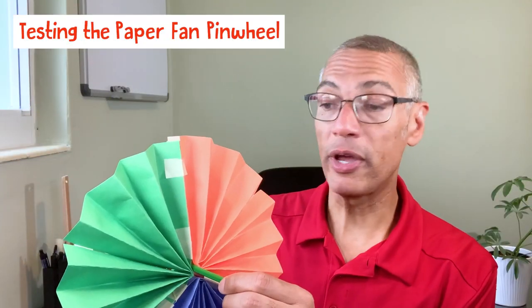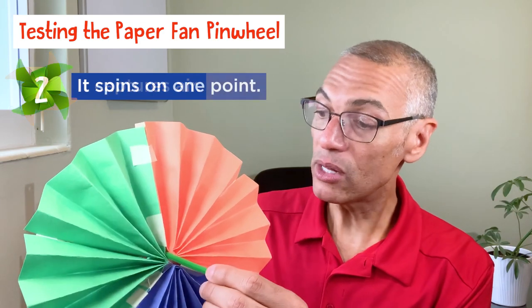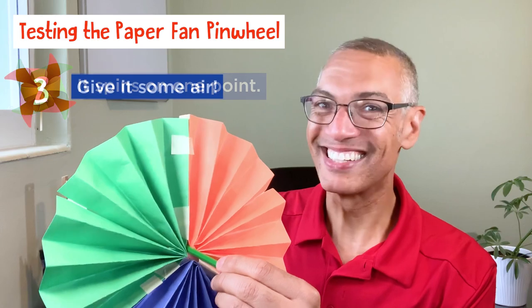For our paper fan pinwheel, we have the folds in the paper to capture the air. And in the middle, we're having it spin off of our unsharpened pencil as I hold it on both sides. Here we go.